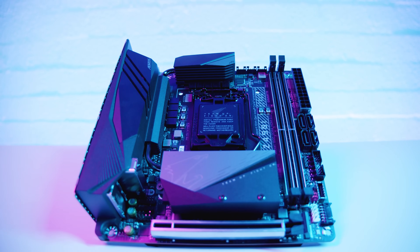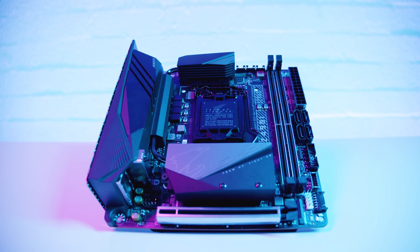Let's get started. Hey Gear Seekers, I'm Nick. We're checking out another Z490 board. Today we're checking out a mini-ITX one — it's the Z490i Aorus Ultra from Aorus.